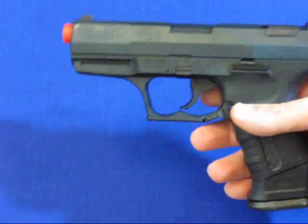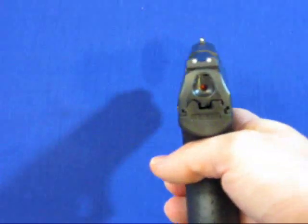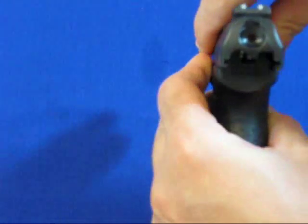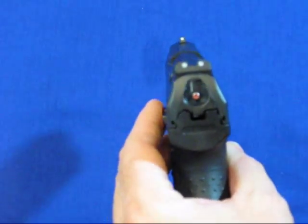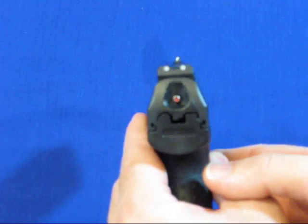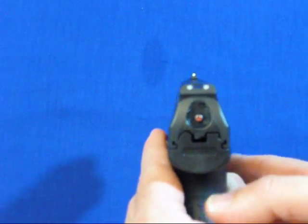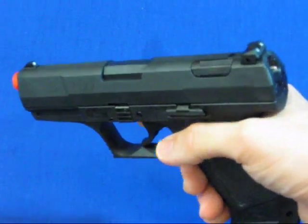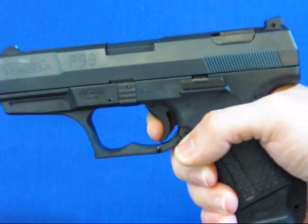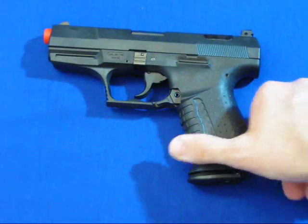It just looks and feels a lot like the firearm. Here we can see the chamber indicator showing that it's loaded — when this red dot is poking out it's obviously ready to go. It's got a three white dot sight, front and rear, for easier target acquisition. Cock it back and you can see how it's put into single action.